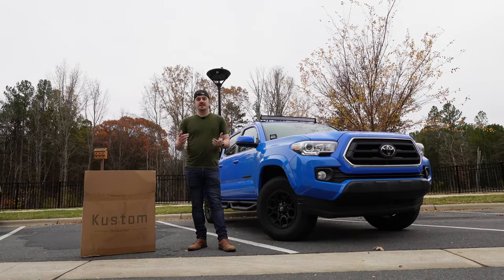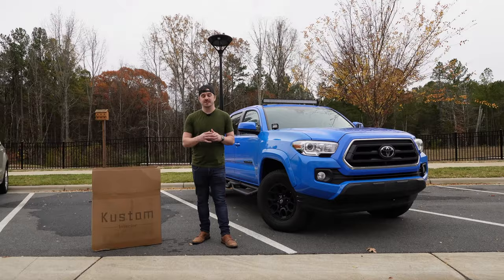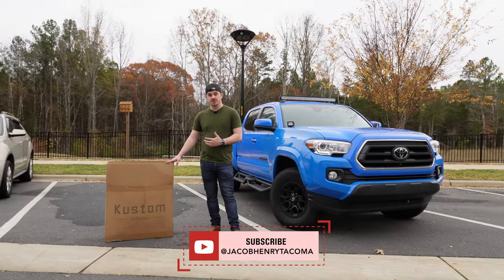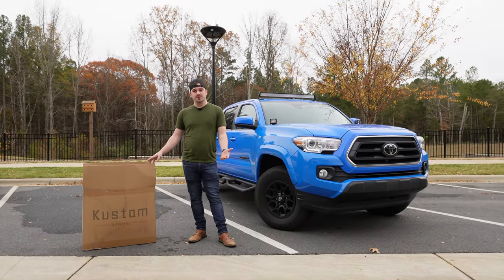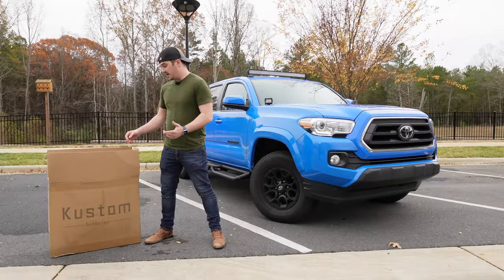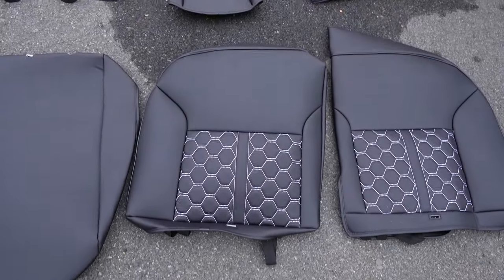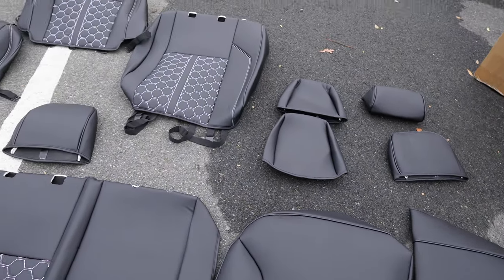Thanks to everybody that subscribed and liked my other videos. For this video, Custom Interiors actually reached out to me and wanted me to install their seat covers, so they had me pick out what I want. I went with these black leather with the white honeycomb accent that they have.